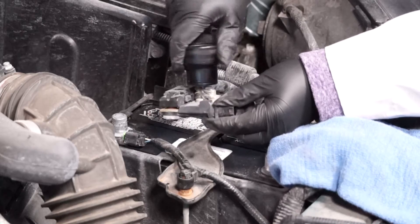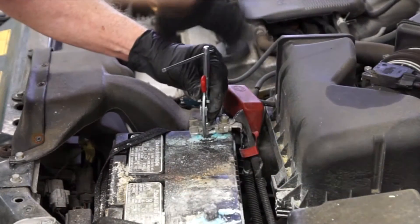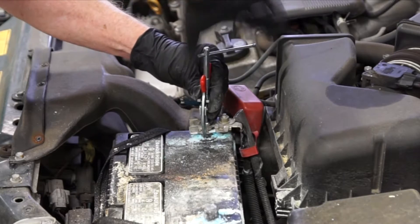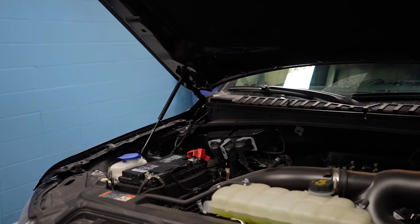It cleans the terminals, it cleans the cable clamps — it's a wire brush. Other tools that are useful would be a cable puller tool. It helps to extract the cables when they're stuck on the terminals and you can't quite get them off.